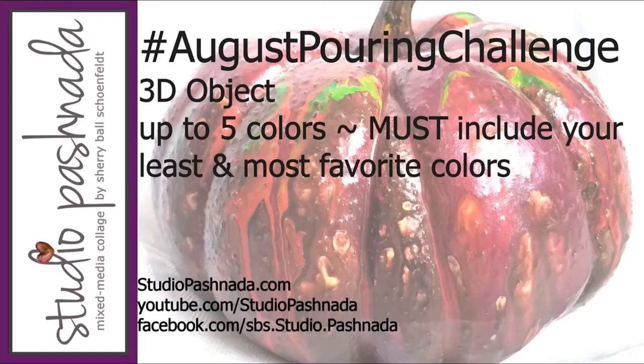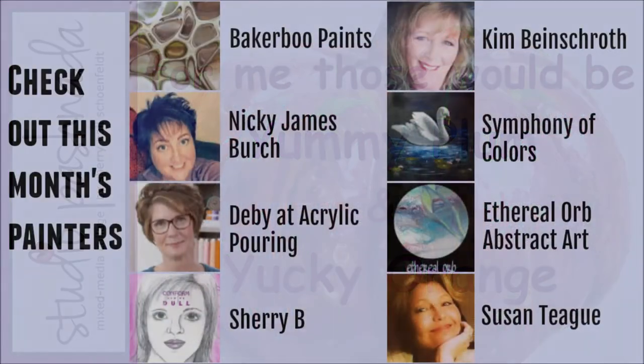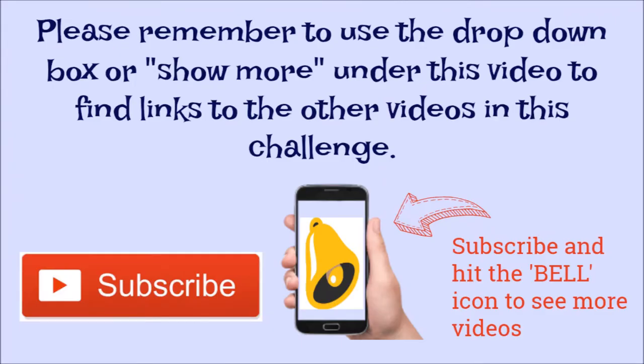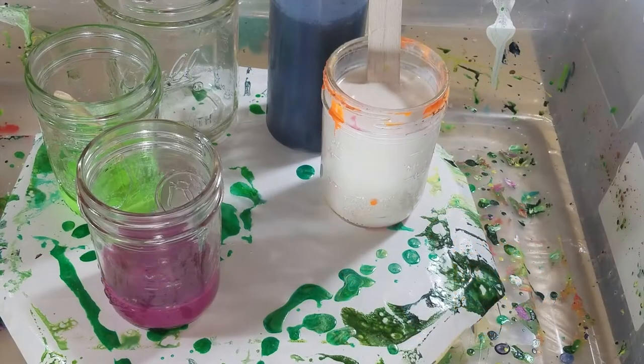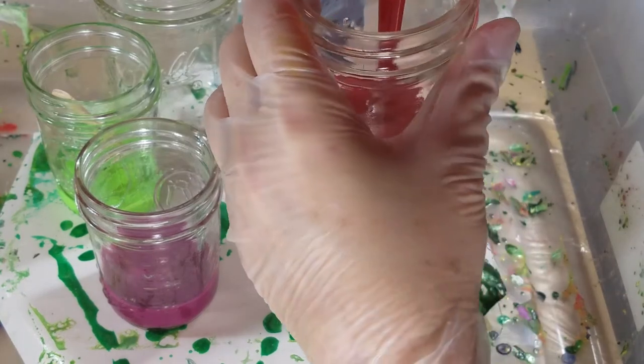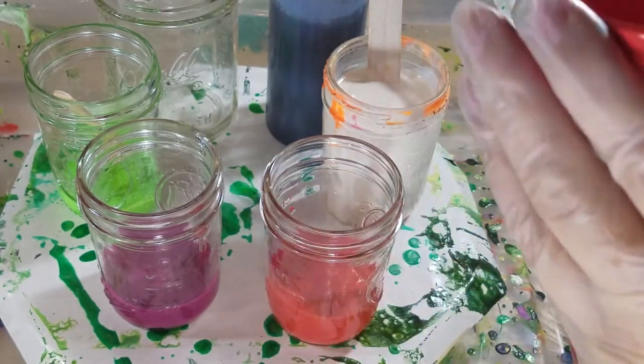We have a unique challenge for August: pouring on a three-dimensional object. You can find additional information below the video in the description - just click on the down arrow or 'show more.' Don't forget to subscribe to get notice of next month's challenge. There's another part of the challenge: you have to use your favorite color and your least favorite color in the pour, and no more than five colors. Let's see what I can come up with.